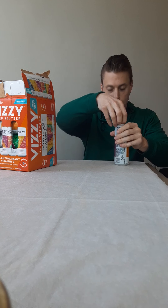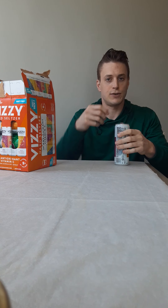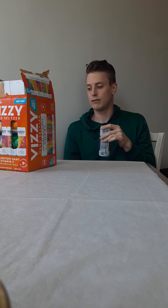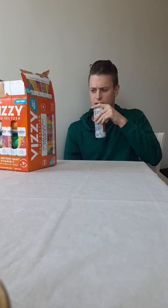Let's get into it — I'm thinking it's gonna be extra sweet, but we'll see. They were last time, so that's what I'm going to expect. Vizzy by the way is Molson Coors, and Coors has their own seltzer — I guess this is like the Molson end of it.